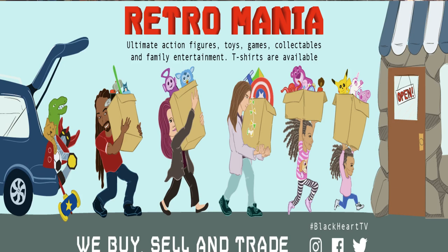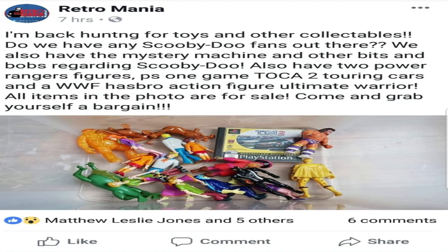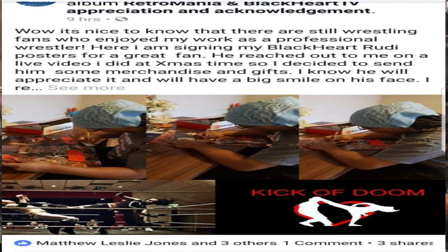Retro Mania has been fantastic over the Christmas period. We did very well on there and we did a lot of things for charity. We did so many different things, it was great. So if you get a chance, go through the Retro Mania page and have a look at all the stuff we've been doing. I've even posted some posts up today, talking about some of the pickups and some fan acknowledgement — people acknowledging Retro Mania, acknowledging Blackout TV and also acknowledging my wrestling career.